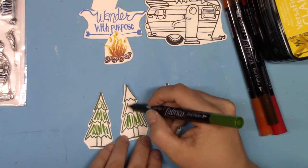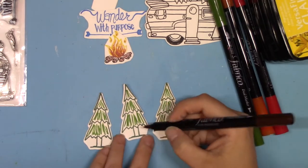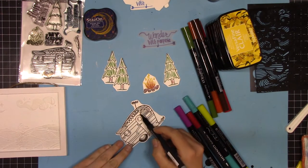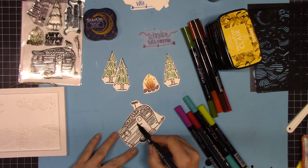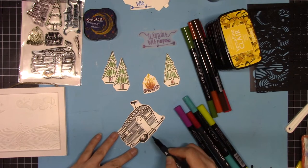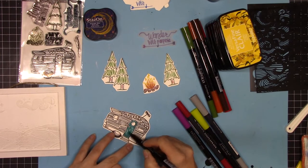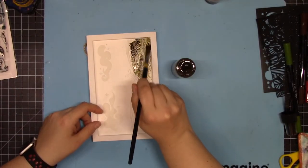Continuing to color the campfire, then moving on to the trees using Pine — these are all Fabrico markers, though I also used a couple of Memento markers, and they both work great. For the camper, it kind of looked like those old chrome metal campers to me, so I used gray for the base background and then filled it in with brighter colors: a teal door, red stripe, and a little green apple to give it a more fun, whimsical look.